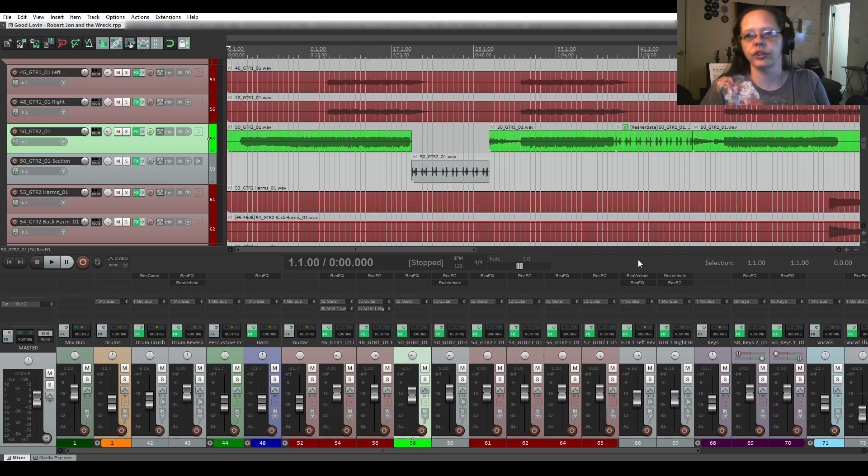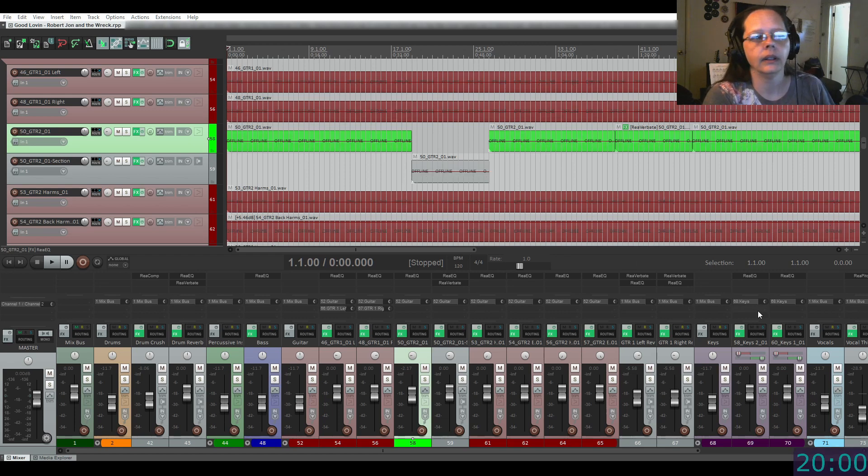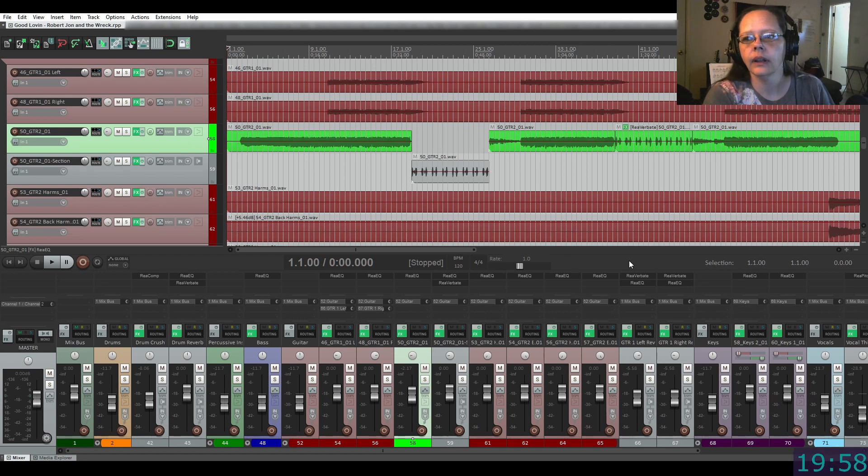We're gonna start with our list and I'm gonna set my timer. So the first thing on my list is guitar at the front could come up, so we're gonna work on that. I'm going to take this list and work it from the top to the bottom as I heard it during our critical listening session last week.